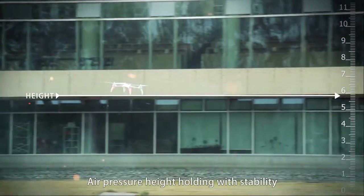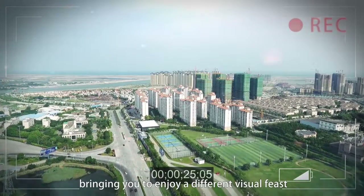Air pressure height holding with stability, bringing you to enjoy a different visual feast.